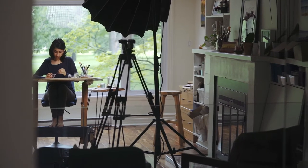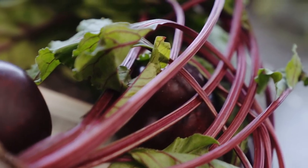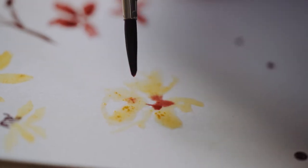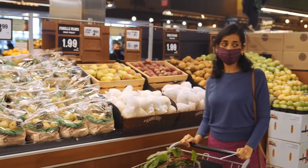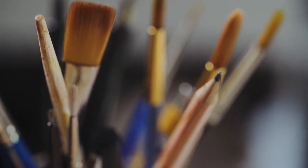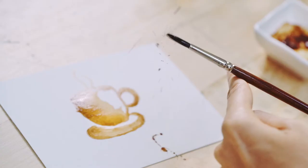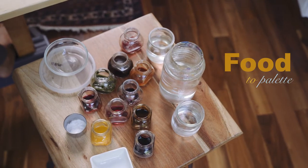Hi, my name is Kanika and welcome to my home. I invite you to join me here in my studio and in my kitchen as we explore fun and creative ways of extracting pigments and colors from the foods that we eat every day. No special or fancy materials are required — all that is needed is an open mind and a willingness to try something new. This is Food to Palette. Thanks for joining me.